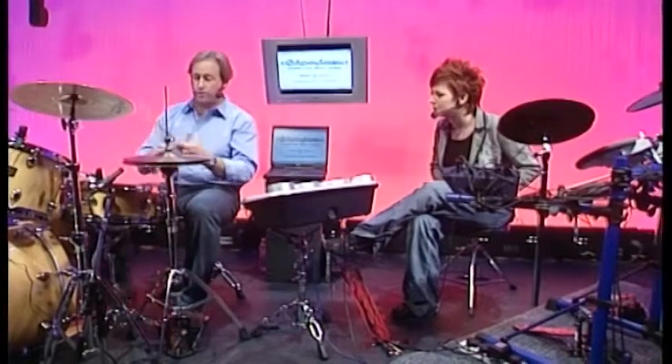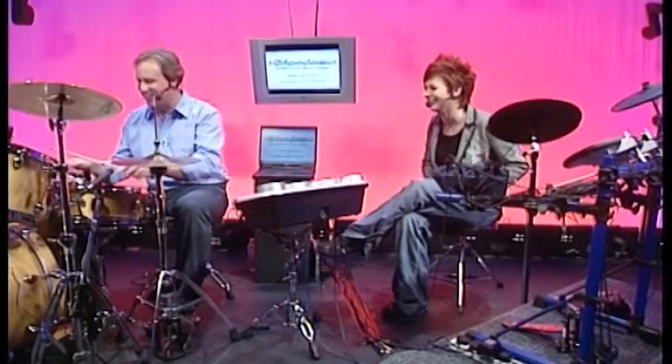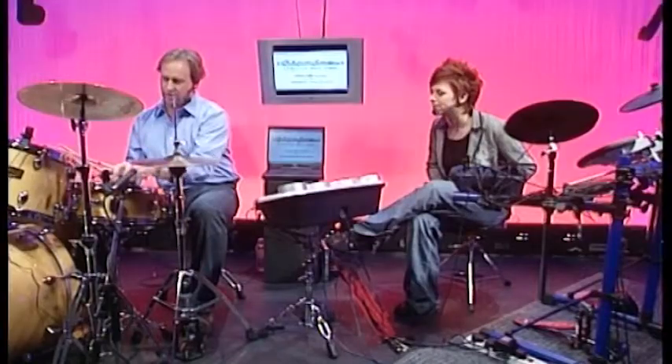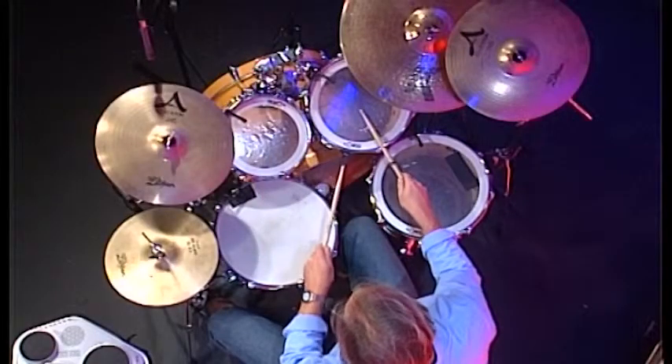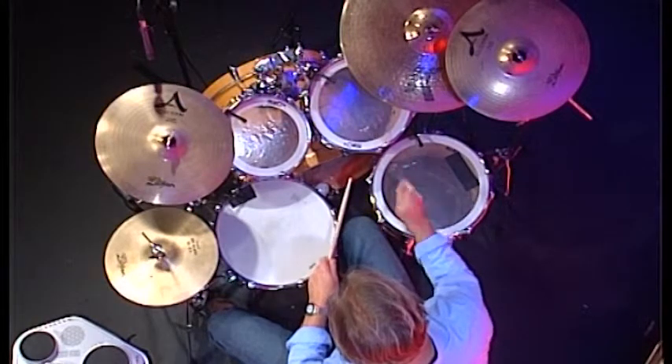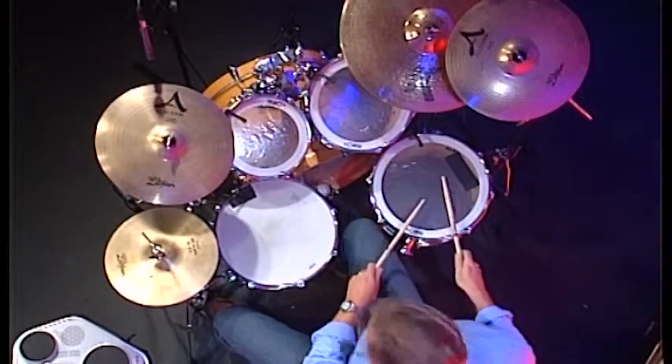Then we've got other drums that we hit with our sticks - you can use your hands too. I'm going to start with the high tom, then the mid tom, then the low tom.